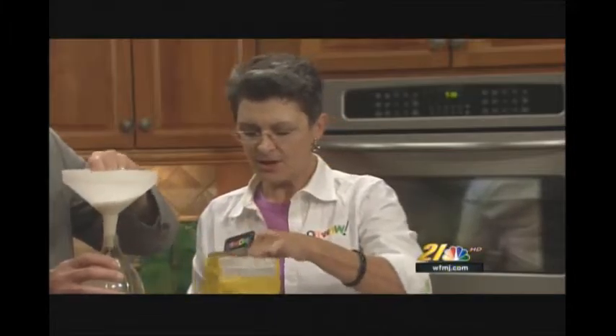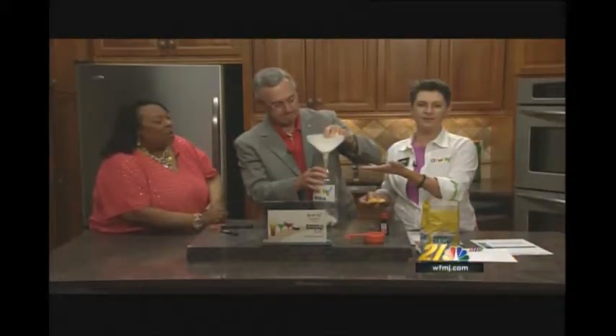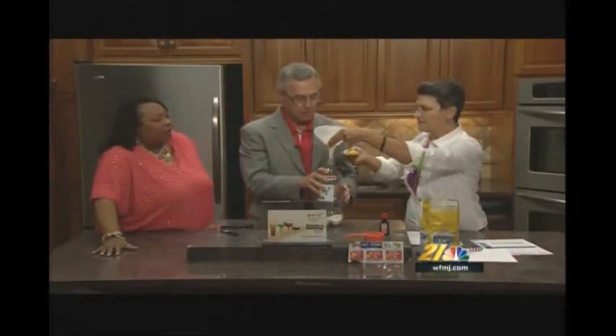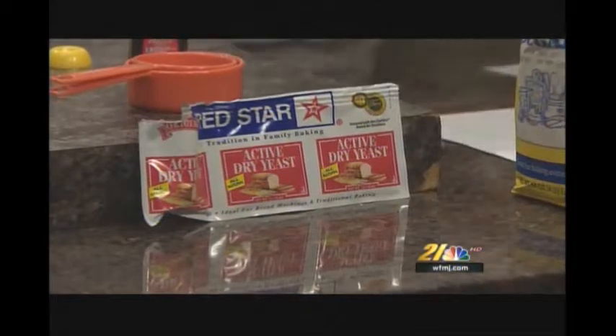Maybe we need a bigger funnel, with a bigger mouth. We're almost there. All we're going to do is add the yeast — and this has to be active yeast; it'll say right on there, active dry yeast. What's the difference between active and non-active yeast? I'm not sure — maybe one of your viewers could tell us. If somebody can write in and tell me, I'll send you a WFMJ mug.